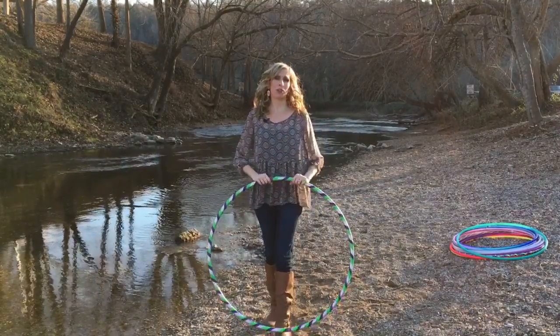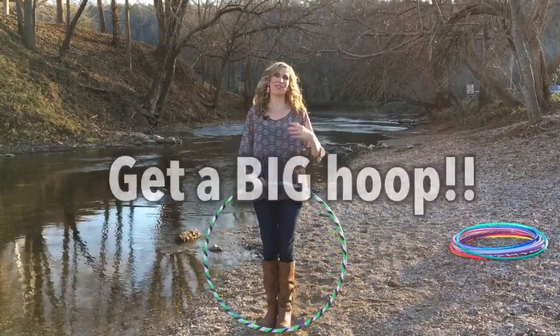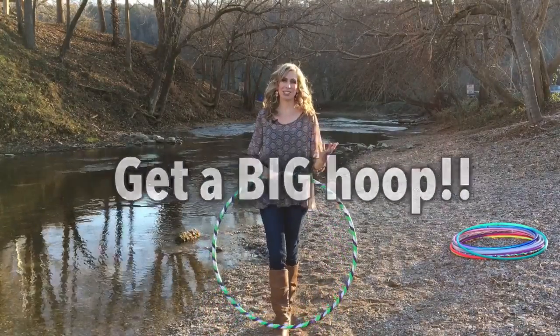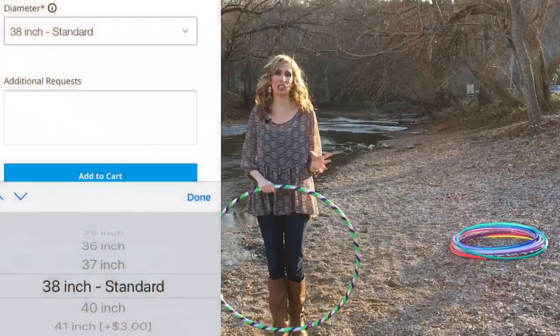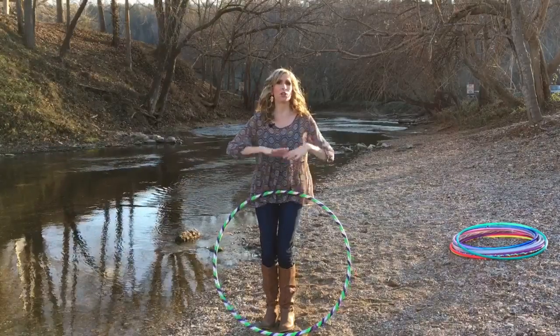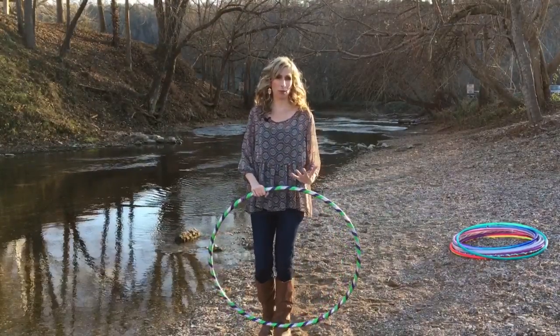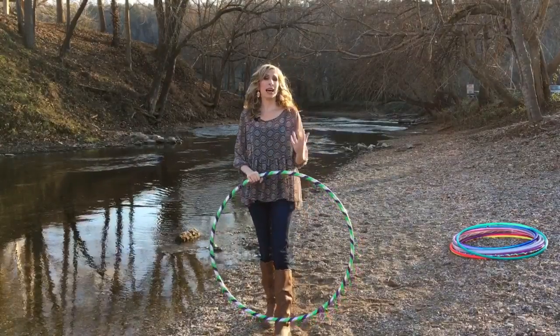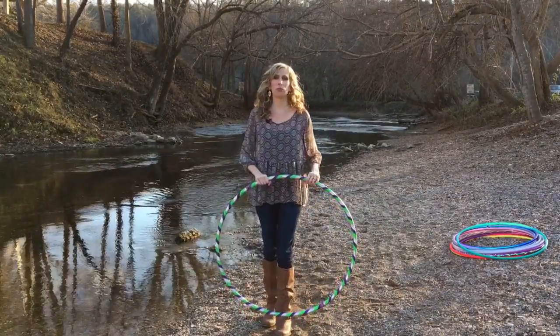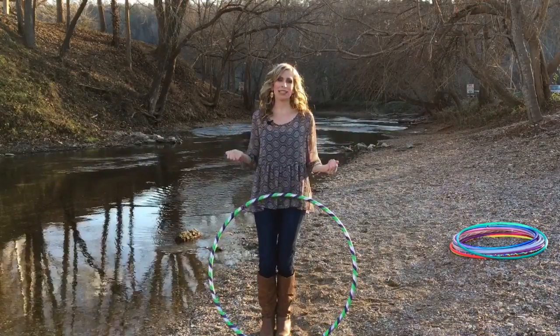My biggest tip for ordering your beginner hoop is to get a big hoop with a big diameter. Standard size is right around 38 inches, but this varies so much from person to person. You really want a big hoop because the bigger the hoop, the slower the movement's going to be, and this will allow you to slow down and properly learn these basic hoop dance movements with grace and confidence.